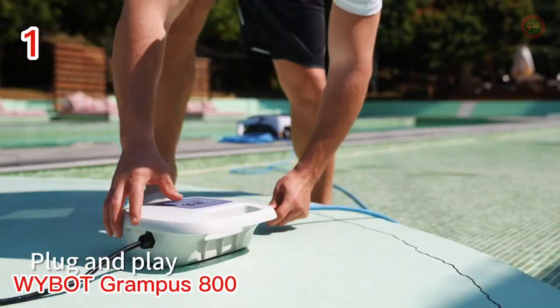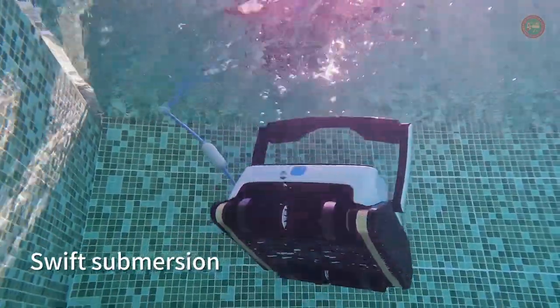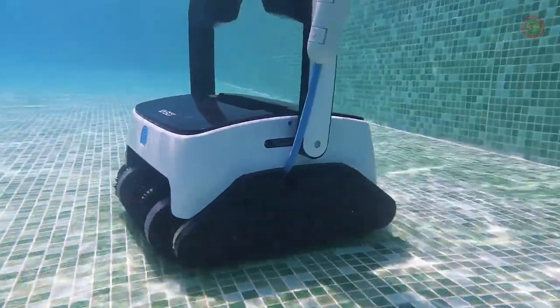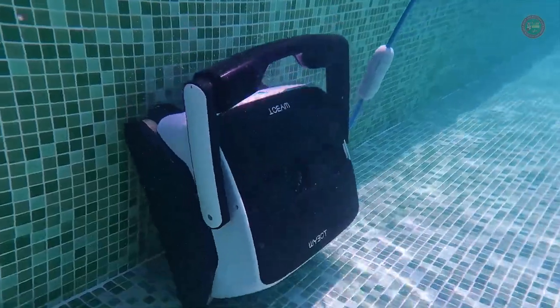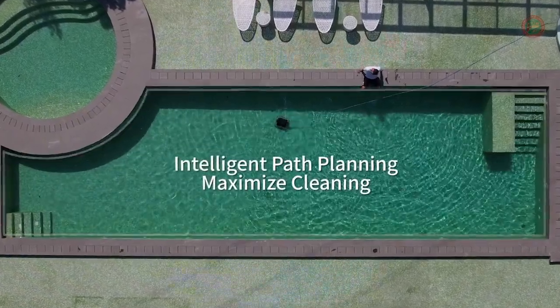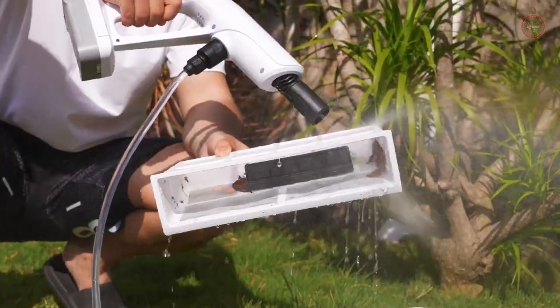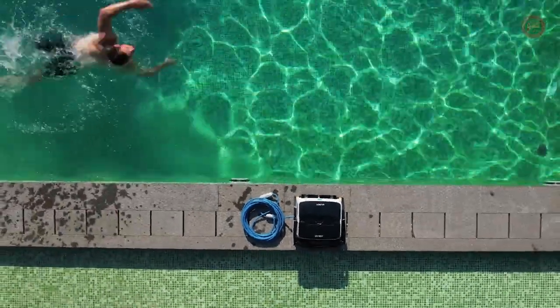Achieve a sparkling pool with just the touch of a button. Schedule the Grampus 800 to automatically clean your swimming pool using one of three settings: 1H, 2H, or 3H. It features intelligent navigation technology with a powerful 71-GPM filtration system and IPX8-rated professional cleaning capacity. The enhanced roller offers strong adhesion for optimal wall climbing. With a tangle-free 50-foot cable and dual upgraded 180-micrometer filters at 3 liters each, the Grampus 800 easily navigates your pool and collects all kinds of debris. The easy-to-remove and rinse filters ensure hassle-free maintenance.